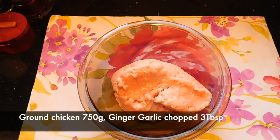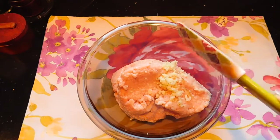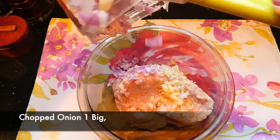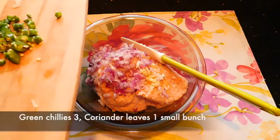We have 750 grams of chicken, 3 tablespoons of ginger and garlic. We will add 3 tablespoons of garlic.